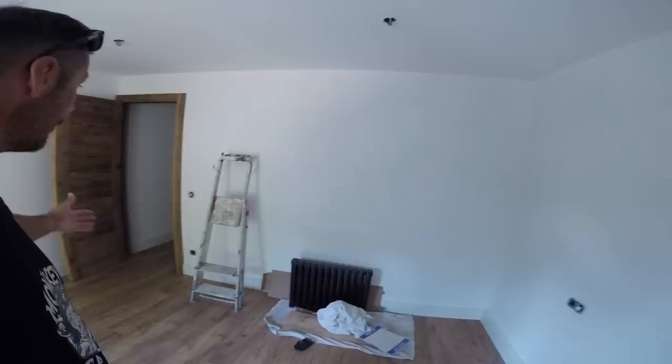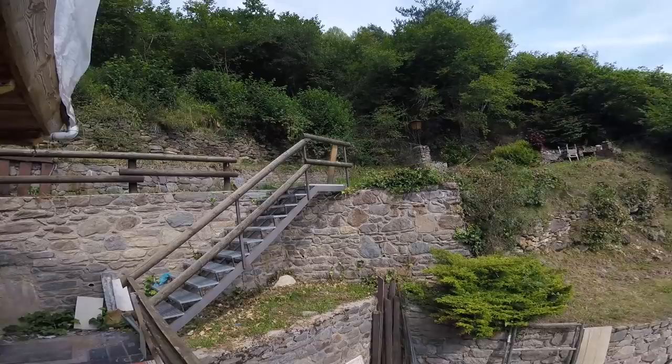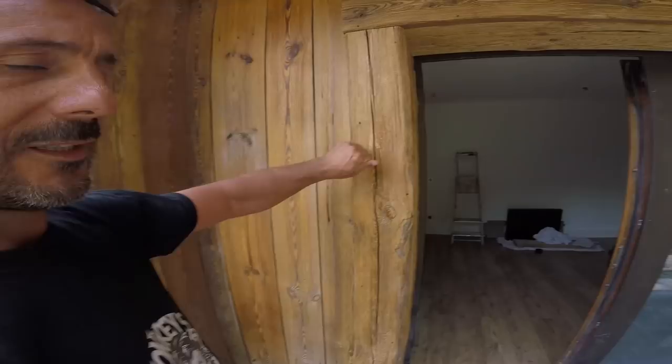With its own little balcony. The balcony connects to the living room, and another staircase goes to the little property land. We need to finish the terrace here. Look how beautiful this wood is — love that wood.